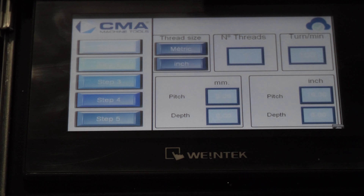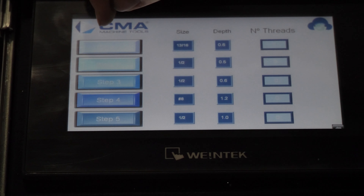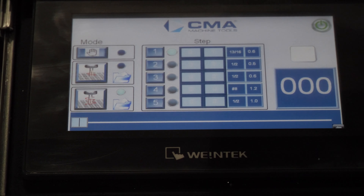Once you have all your numbers correct, you will save. Double-check your step one to confirm all your information is correct, then save again, and now you're back to your full cycle screen.